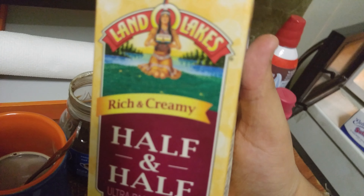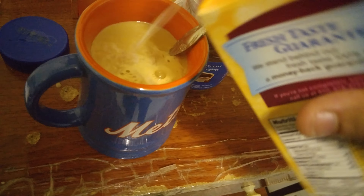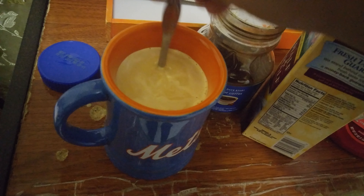This company is really good — Land O'Lakes. Very good company. You pour it into the cup and stir it.